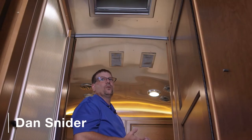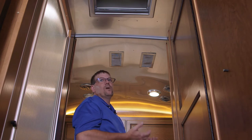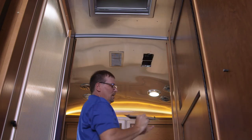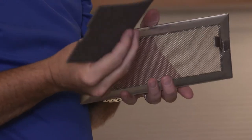On occasion you want to clean your AC filters. Depending on how much you use your AC, it may be monthly or it may be every three months. To clean your filter, you want to grab a hold of the vent, pop it down, and inside the air return you're going to see this little filter right here.